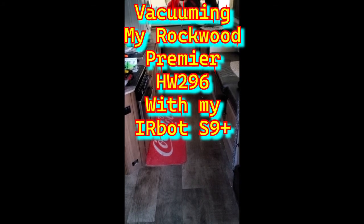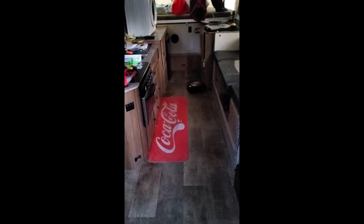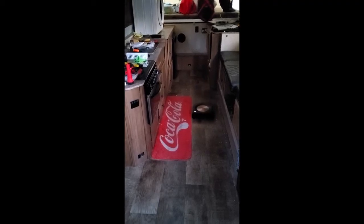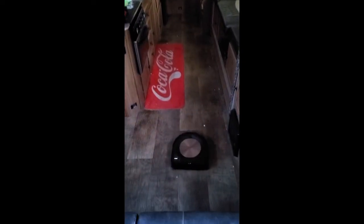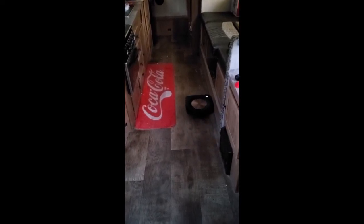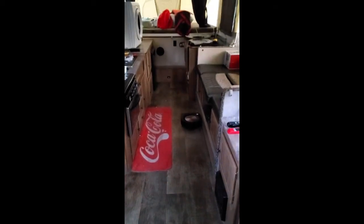How do you clean your camper? Here's how I clean mine. This is Buddy, my iRobot Roomba s9 Plus, and he's cleaning my camper for me. This is my 2018 Rockwood Premier HW296 dual axle pop-up camper, and Buddy's cleaning my camper for me.